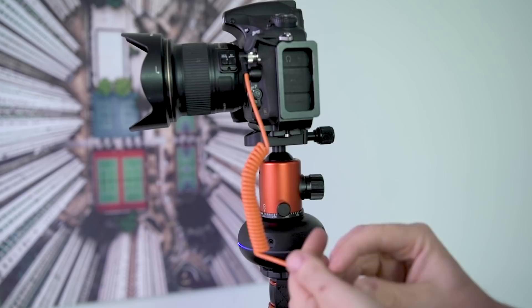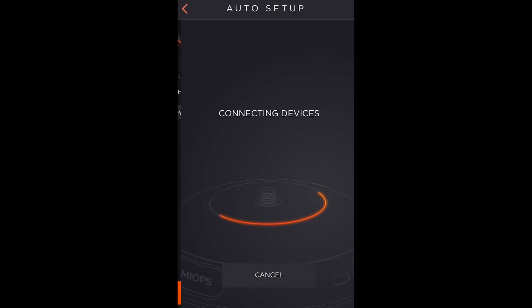Then simply connect using the cable provided. Using the app on your phone, connect to the Capsule 360.